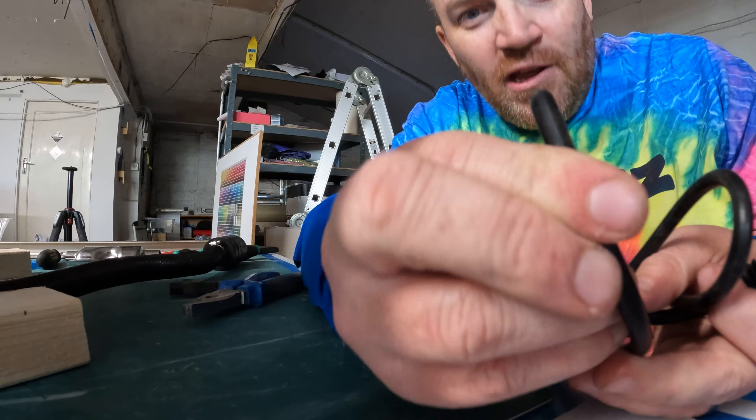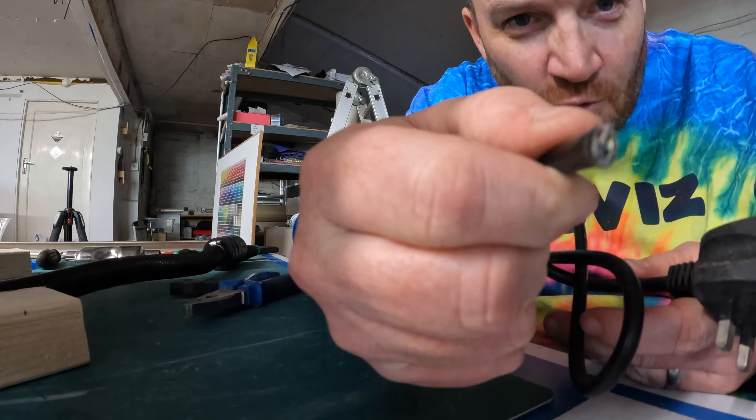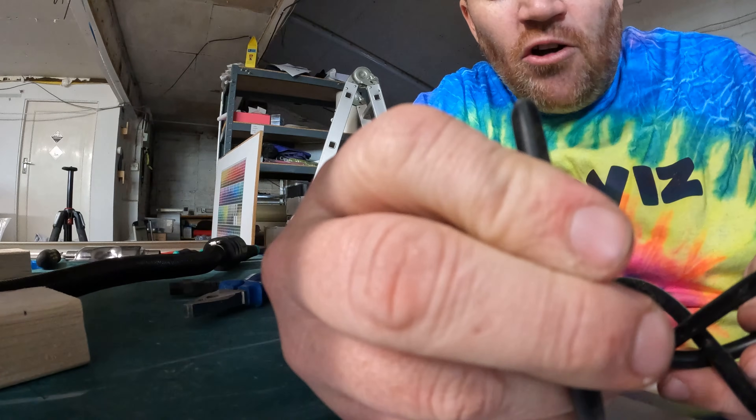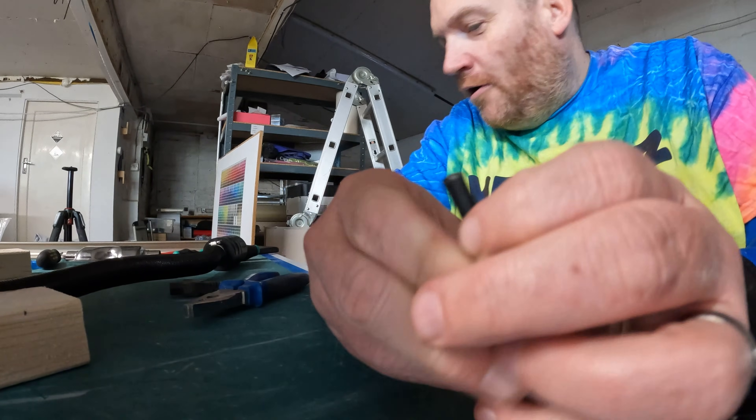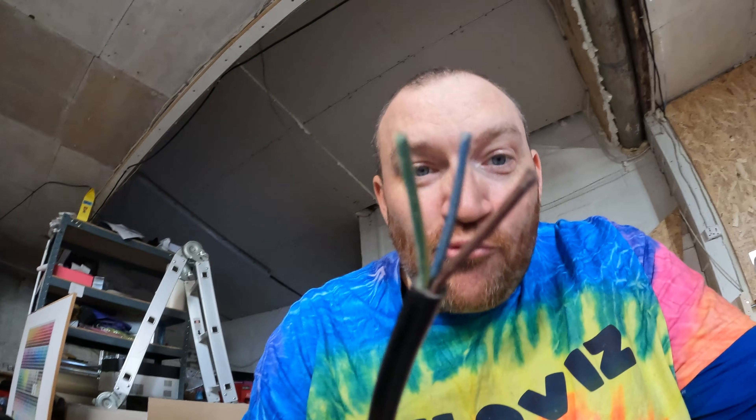I need to strip this down and separate it. I can see it's got three wires in there, so I'm going to strip this down and expose some of the wire so we can see exactly what we've got. So that's all stripped down and has exposed the separate cores in this plug cable. The brown one is the live, the blue is neutral, and the yellow-green one is the earth. I'm going to go ahead and strip the ends of these cables to expose some wire.